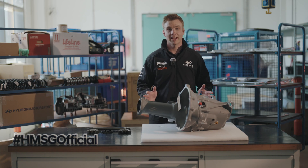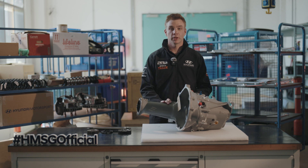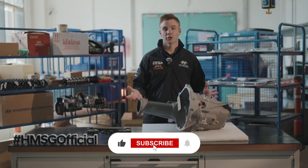So that was our guide to how the gearbox works on a Hyundai i20 Rally 2 car, what changes you can make and how it affects your performance. If you enjoyed this video make sure you like and subscribe.